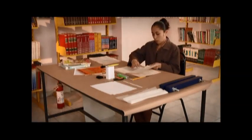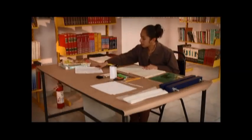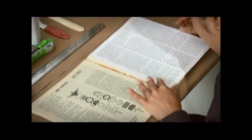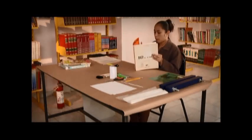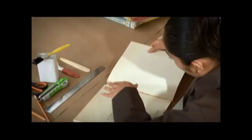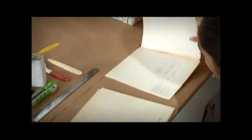Si detectamos hojas faltantes, éstas se pueden reponer con fotocopias obtenidas de otro ejemplar del mismo título y edición. Para ello, se cortan las copias al mismo tamaño de las hojas del libro y se colocan en donde corresponde. Una vez completas las hojas, se desprenden las pastas con cuidado, porque si están en buen estado las podemos utilizar nuevamente.